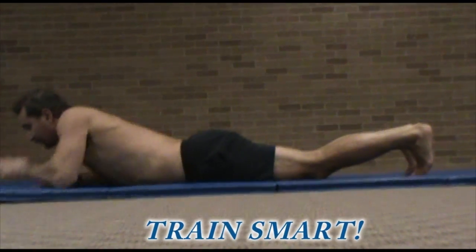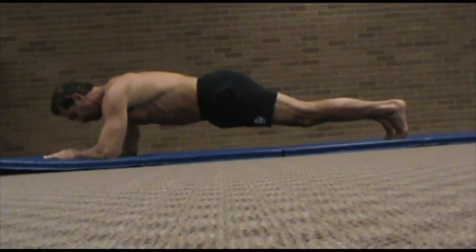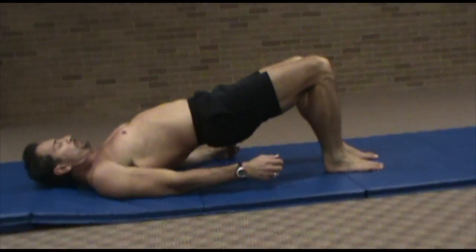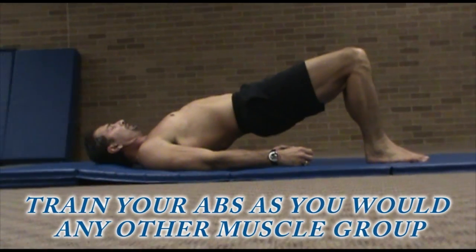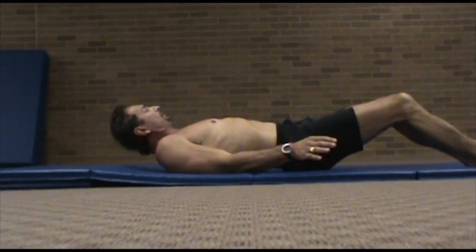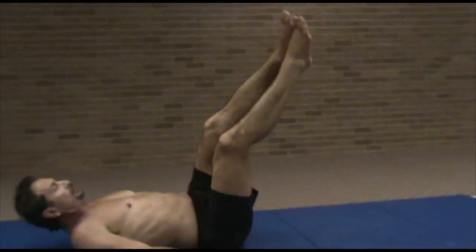We go back to this plank because it's such an important exercise. Notice when I bring my hands forward a little bit — the difference there is amazing, you'll be amazed when you try that. When you roll over on your back and lift your hips off the floor, now you're training your back — the muscles in your hips and spine. With just the heels and shoulders making contact with the floor, you've tripled the difficulty of the exercise.